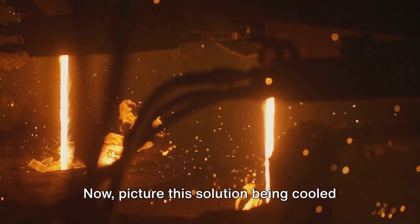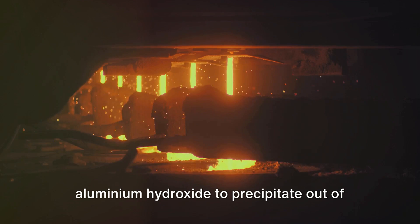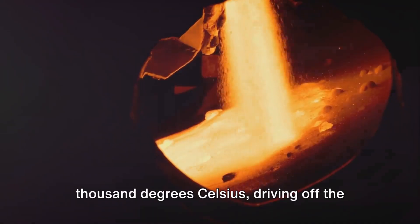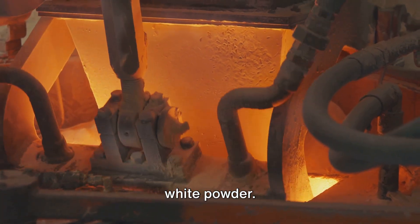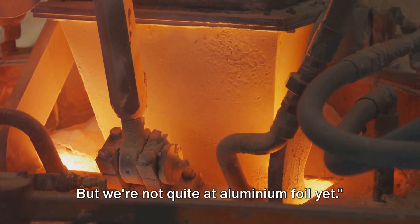This solution is then cooled and seeded with crystals of aluminum hydroxide. These seeds trigger a reaction, causing aluminum hydroxide to precipitate out of the solution. The precipitate is then heated to over a thousand degrees Celsius, driving off the water and leaving us with pure alumina, a white powder. After the Bayer's Process, we are left with pure alumina, but we're not quite at aluminum foil yet.